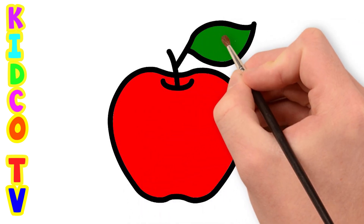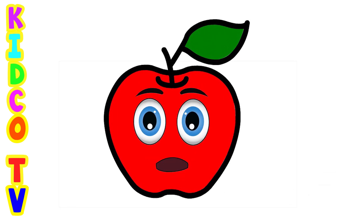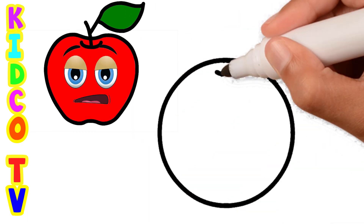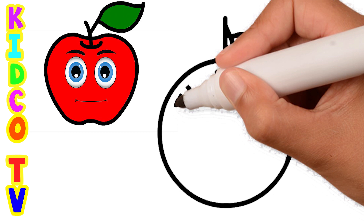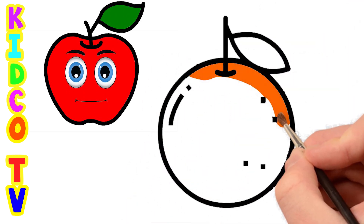Green color. Orange, orange, orange color.